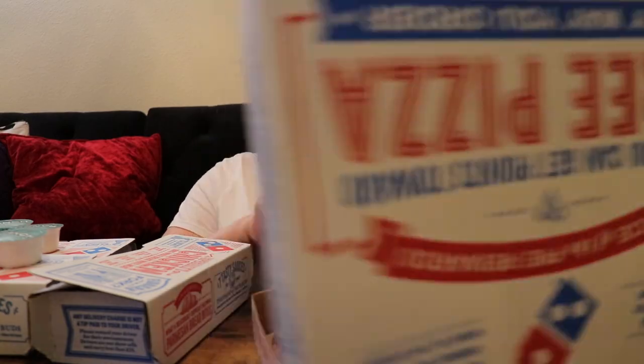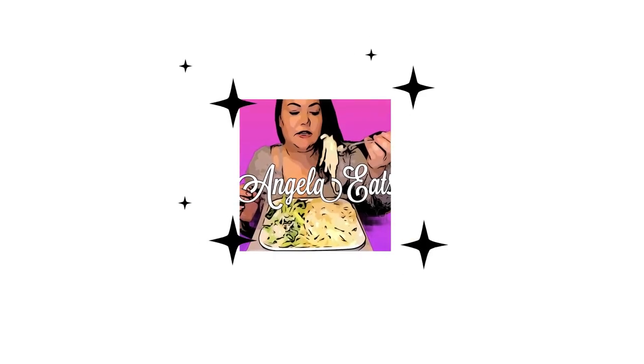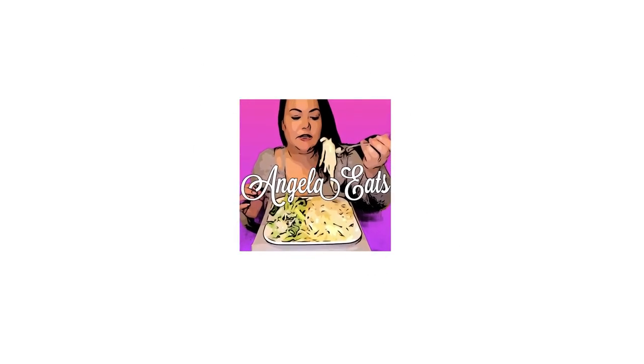Hi guys, welcome back to my channel. Today we're having Domino's Pizza. I'm just kind of doing this vlog style. We're watching boxing in the background and the kids have their food.